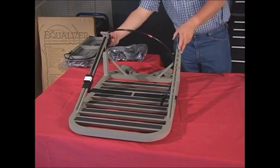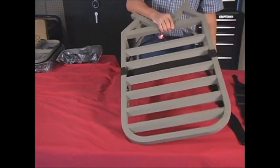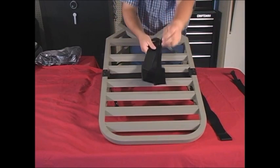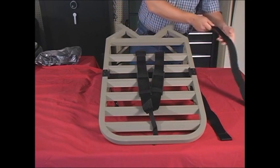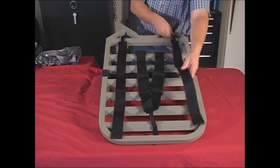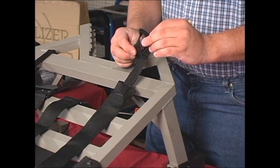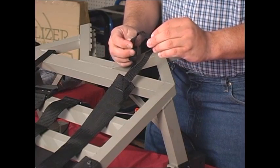Begin assembling the Equalizer by first adding the backpacking straps to the foot part of the stand. Turn the section over on its back with the bottom up. Lay the V-shaped strap that will go across your shoulders at the end of the stand away from the cables. The two other straps should be laid down the side to eventually be connected to the stand. Inspect each strap and make sure each one has a small nylon loop at the end — these loops will connect each strap to the stand.